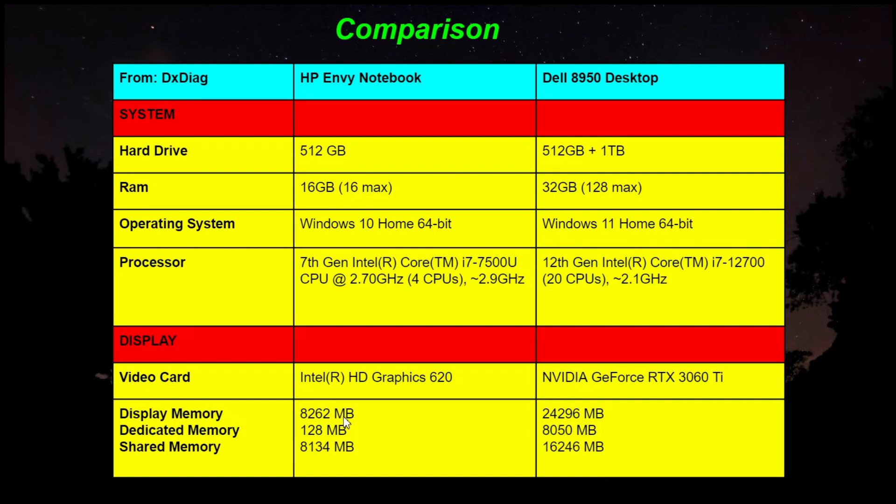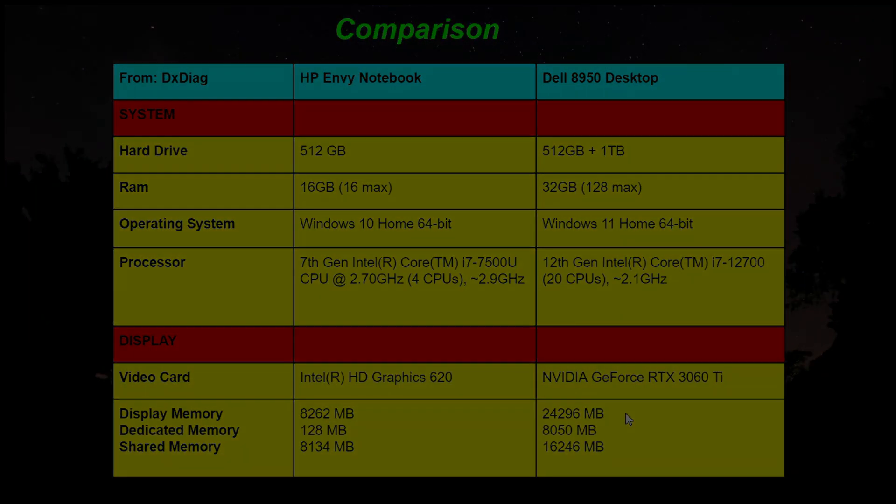Another difference is the display memory. On my laptop it was 8,200 megabytes, and on this new system it's 24,000 megabytes. So I've tripled the display memory on my new computer.